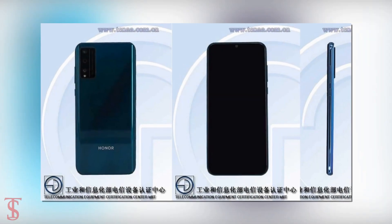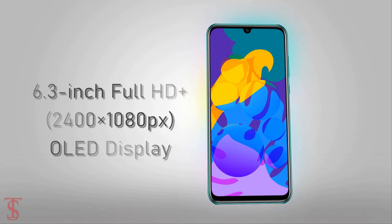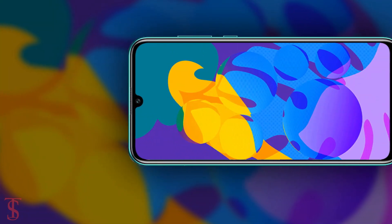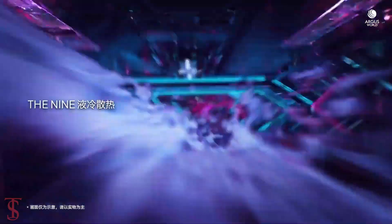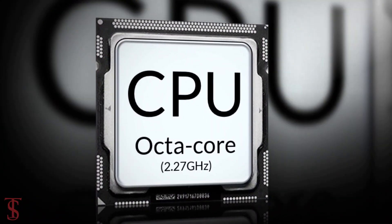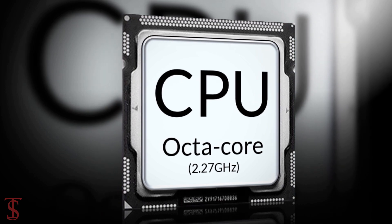According to the TINA listing, the Honor Play 4T Pro will support a 6.3-inch Full HD Plus OLED display with a waterdrop notch for the selfie camera. The phone will come powered by an unnamed octa-core processor clocked at 2.27 GHz.